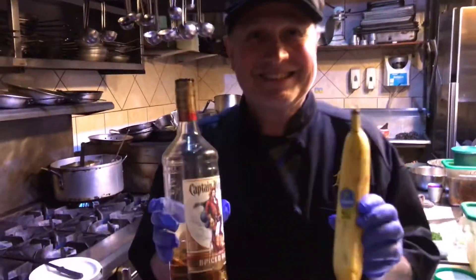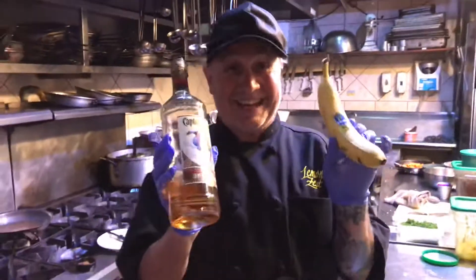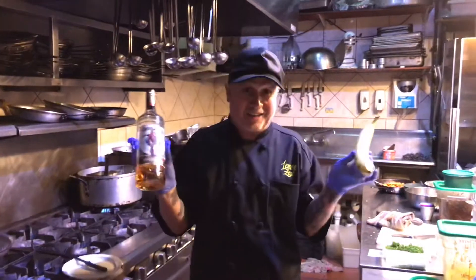Hey, welcome back. Time for dessert. I got the Chiquita banana and the Captain Morgan tonight — we're gonna do a banana foster flambé.